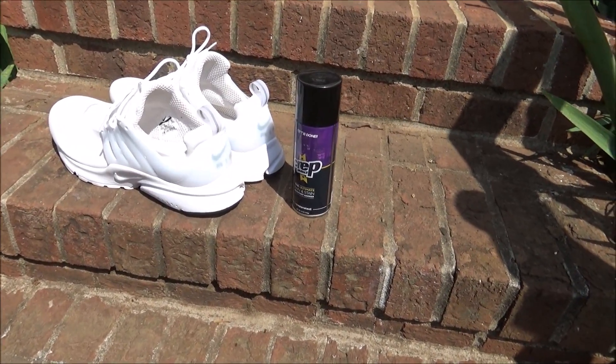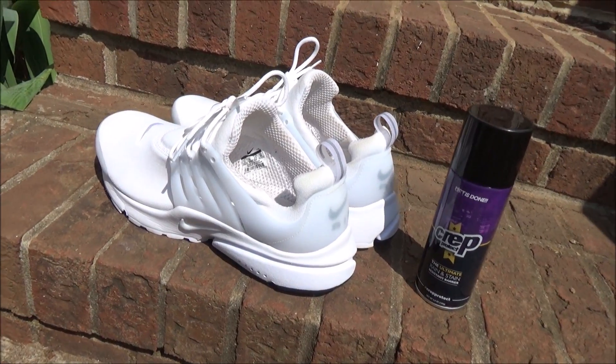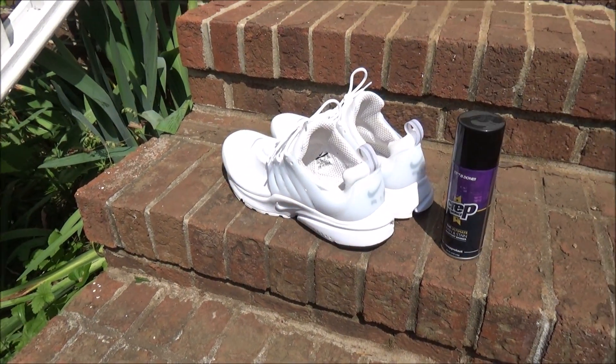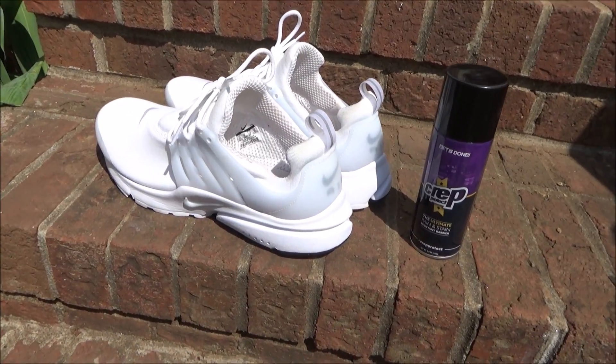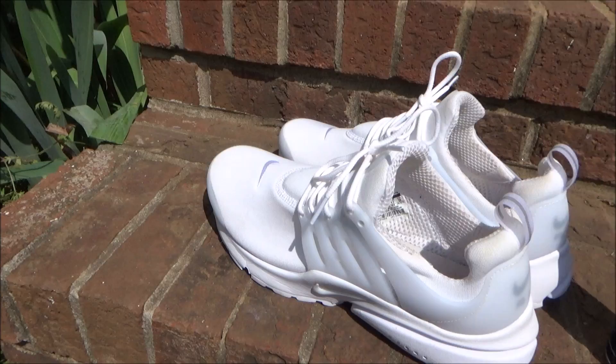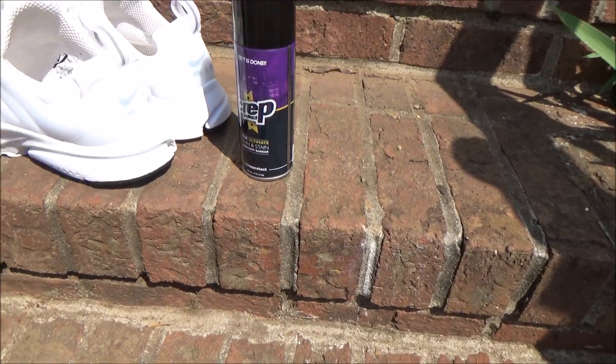Hello guys, today we're going to be testing the effectiveness of this Crep Protect on my new Nike Air Prestos. We're going to be testing food products and I want to see if this actually works. I do not want to mess up my white shoes, but this is just for science, so stay tuned till the end guys.